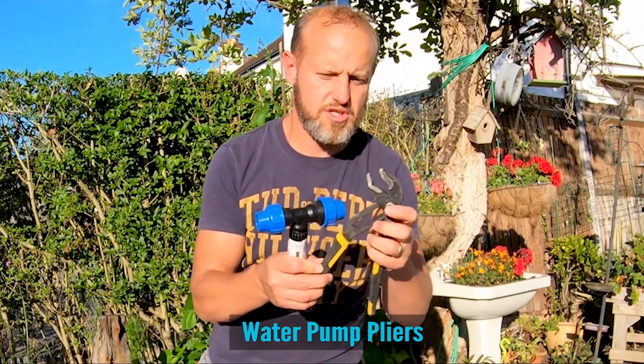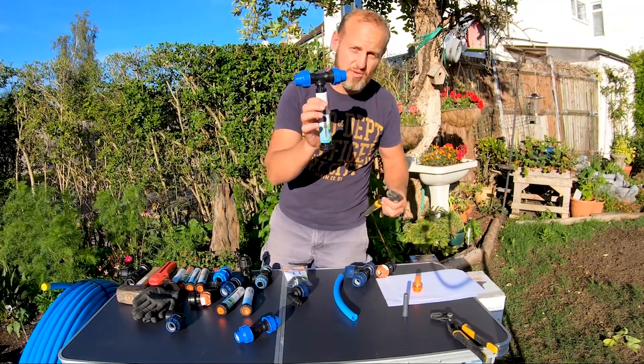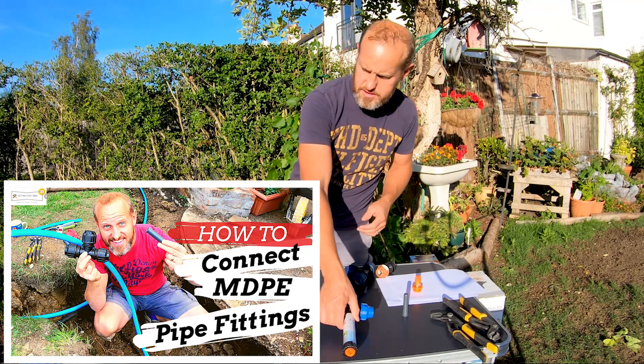In terms of the fittings themselves, to connect them I use water pump pliers — they can shift up or down. I do have another video that shows you how to make a secure connection with these fittings.